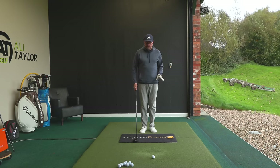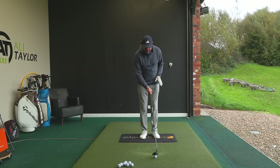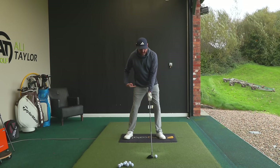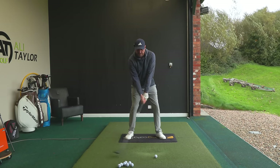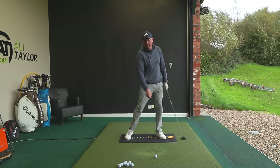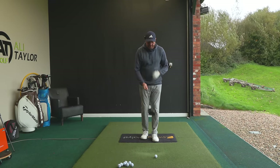The mistake I see too often is people treat the fairway wood too much like a driver. They get that ball position well forward, hips tilted, a little spine tilt away — everything promoting a low point behind the ball so the club is traveling up as it hits. That's fantastic when the ball's in the air, but when the ball's on the floor, that is a recipe for disaster.